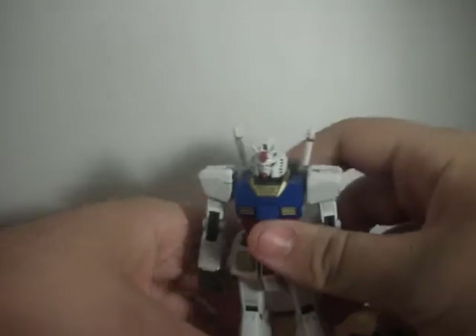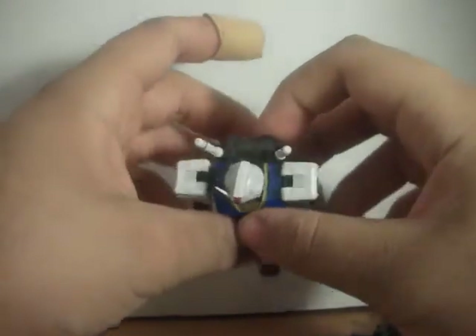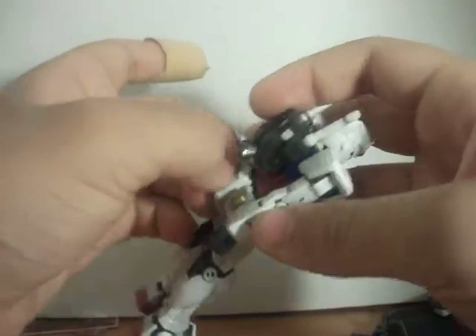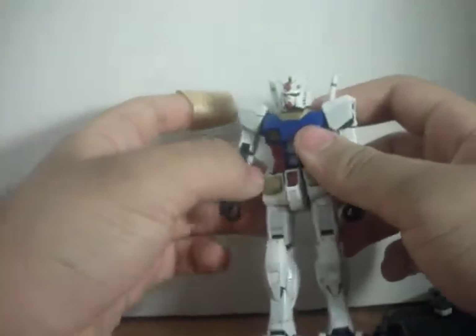He is beautiful design-wise, everything-wise, but he suffers from unfortunate design flaws that cause his armor pieces to just fall off, because he is made up of hundreds of tiny little plates.